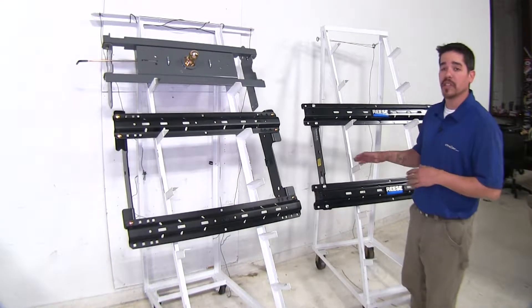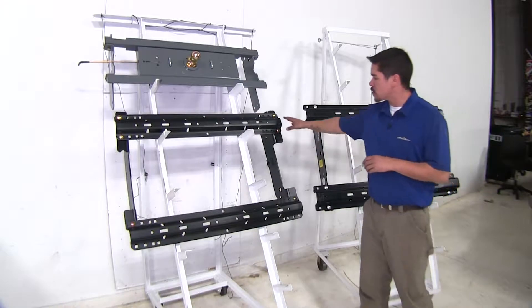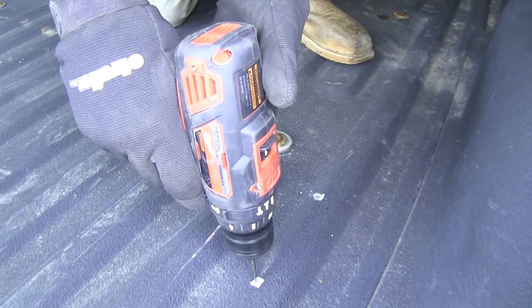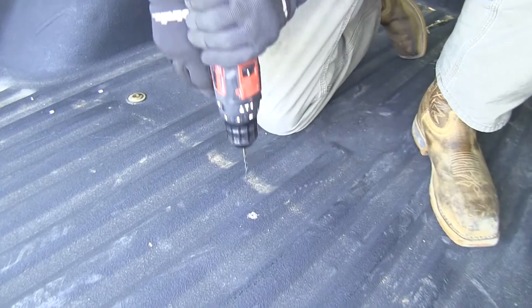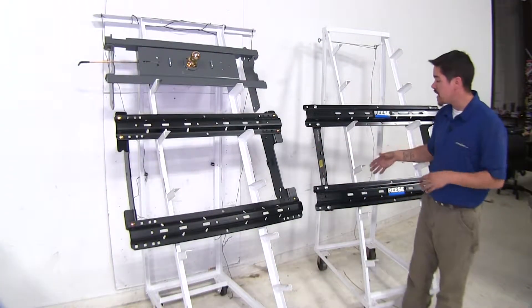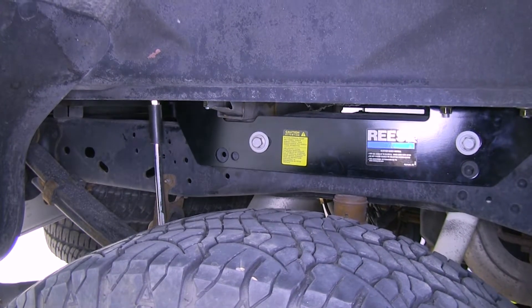When it comes to installation, the Curt and the Reese are going to install roughly the same. You are going to have to drill two holes for each rail on each side, as well as one in the center for each rail. Once the rails are in the bed, on the outside of the frame you are going to have frame brackets that connect to the base rails.